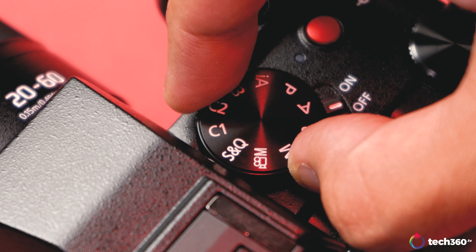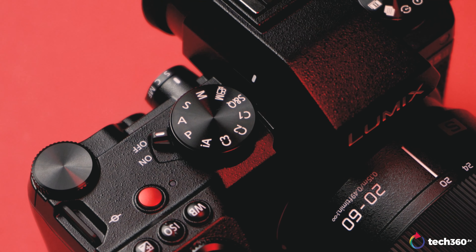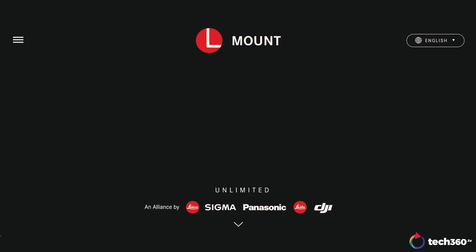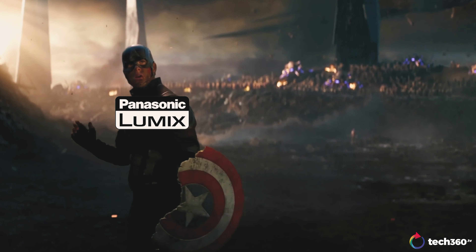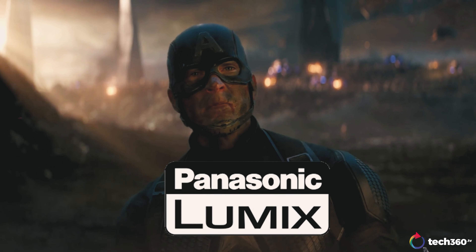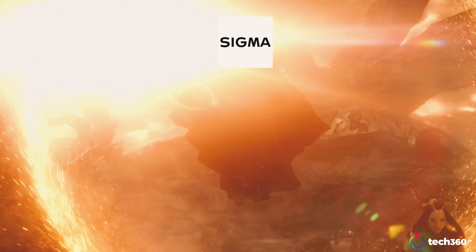First off, if you haven't watched my review on the original S5, do give that a watch, as I went through all of its pros and cons while also diving quite deep into Panasonic's V-Log, or how it could actually be better than a Sony mirrorless. In light of taking this review up a notch, unlike the original S5 review where I had ample time with it, I only had a few days with this S5 Mark II. So what's new — or in other words, what has improved? To give you some bullet points at the beginning of this video for you to make your own fair judgment.